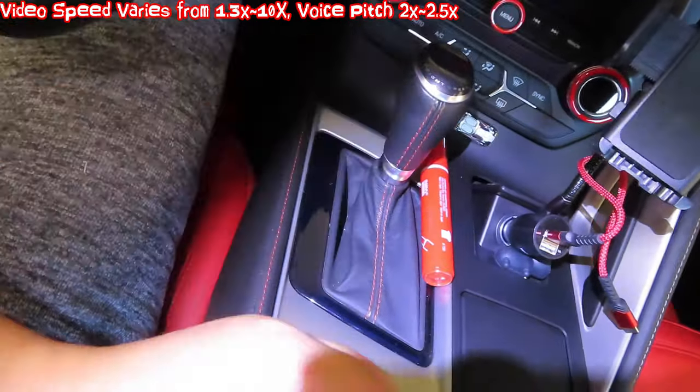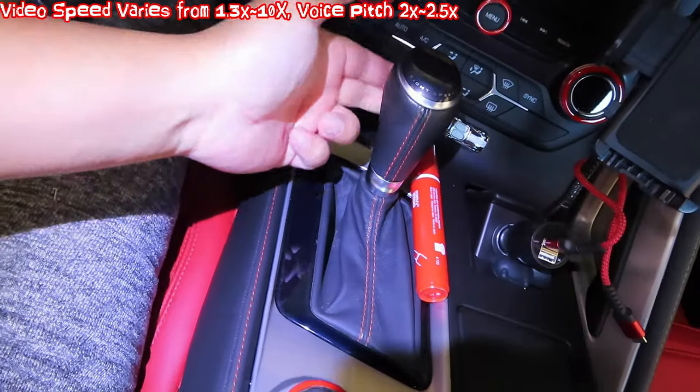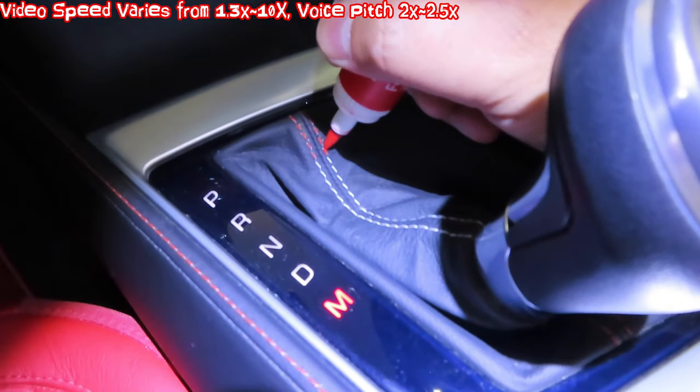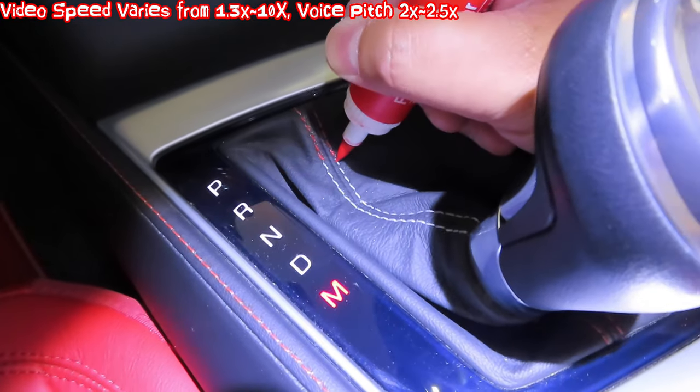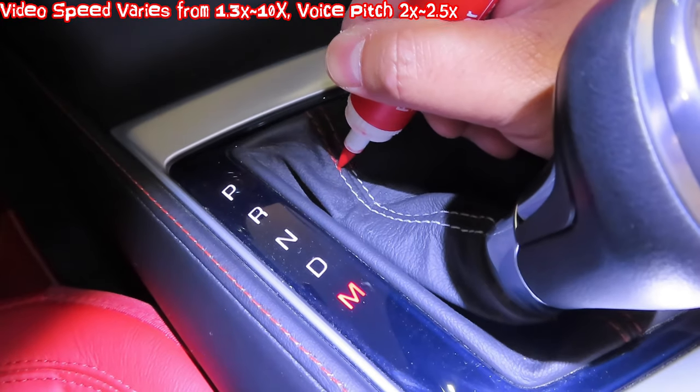All this only took me less than five minutes to do. I'm going to pull the shift knob back and do the stitching on the back here. There's no stitching right here. To do this you need to start the engine, which you'll pull all the way down.